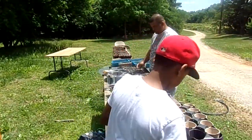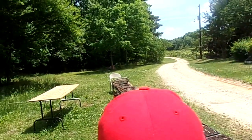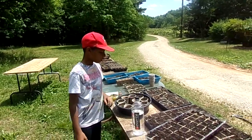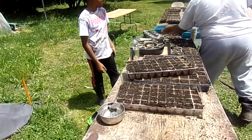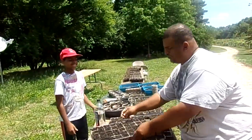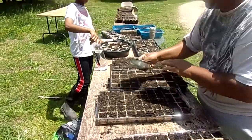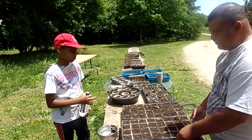We are extremely behind in planting due to the weather, so we're trying to play catch-up. Jonathan and the hubby are planting seeds to get some seedlings started to transplant into the garden.